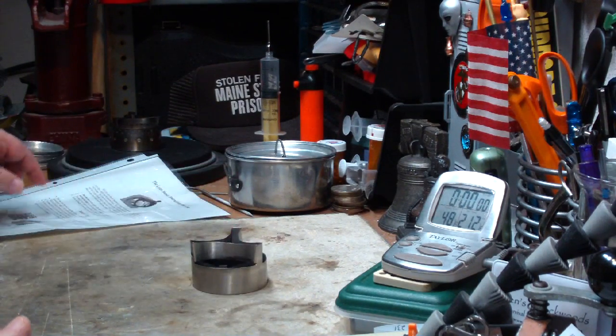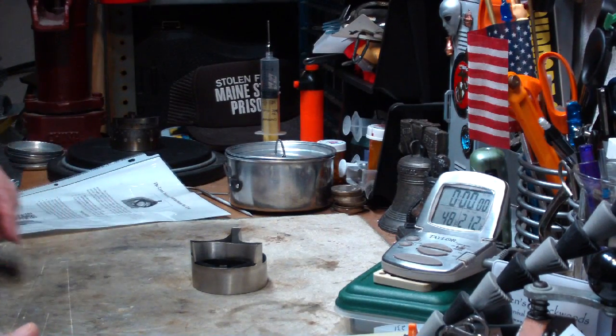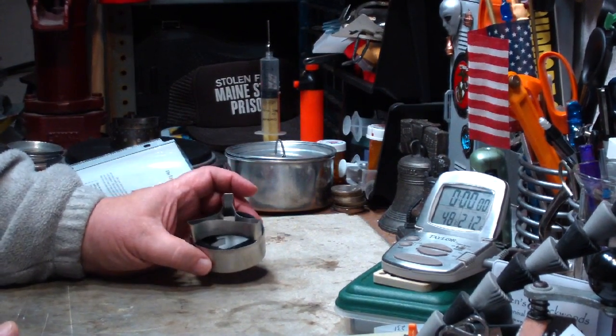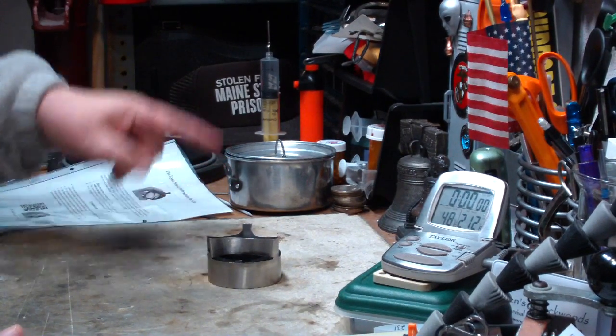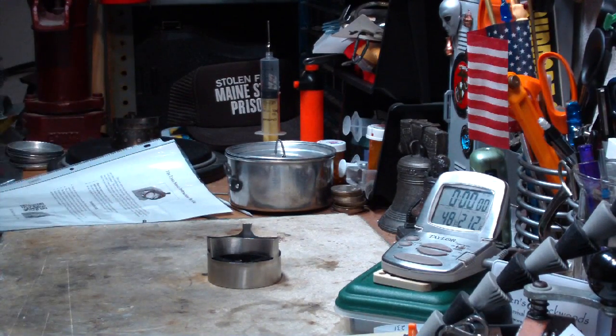I'm going to use his suggestion of a little over half an ounce — 18 milliliters of alcohol. That should get two cups of water to a boil in about eight minutes. I don't know what temperature he started with, but we'll see today. Let me go get my water prepped; I have the alcohol already prepped and waiting to go, and I'll be back for a test.